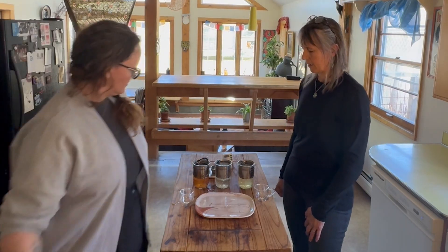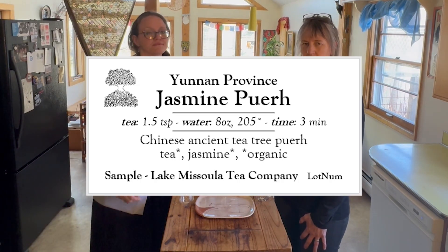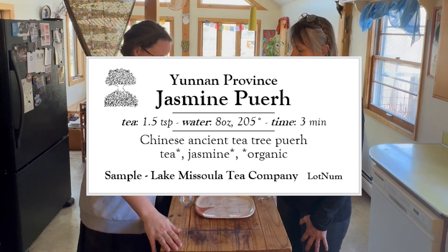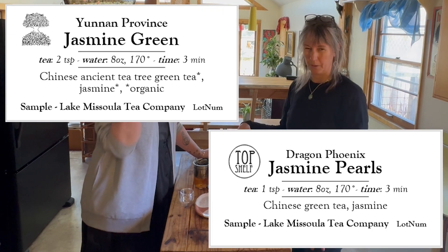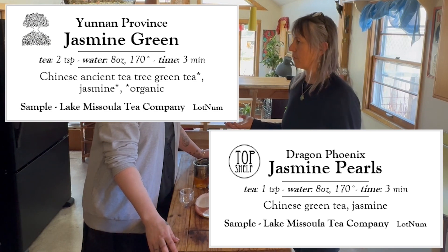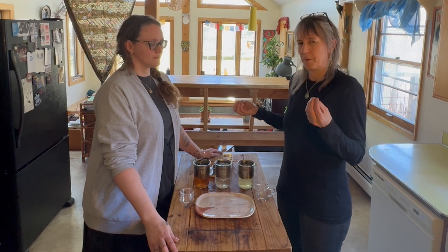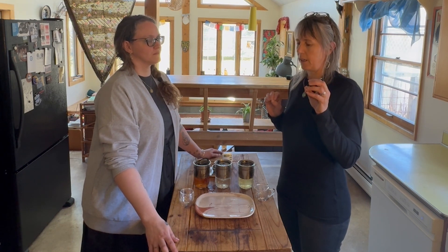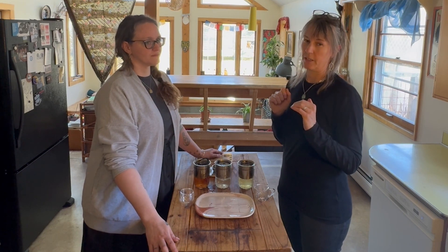Bonilla just put the water in. For the first one — the puar — the water was at roughly 200 to 212 degrees, where 212 is boiling. Then for the jasmine green and the pearls, a standard rule for green tea is brewing at 170 to 175 degrees. If you do it too high, it's going to be too sharp and bring out the tannins. If your green tea is sharp and a little biting, try lowering your water temperature.